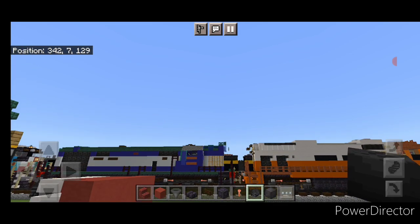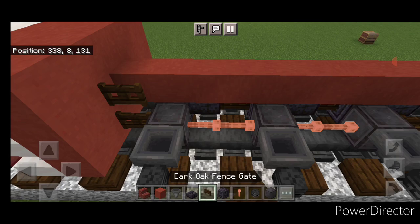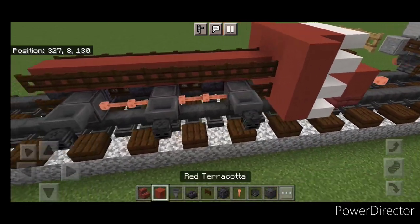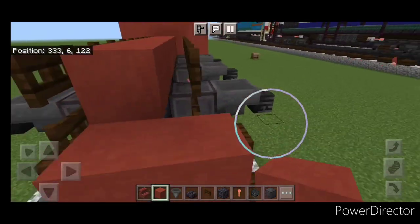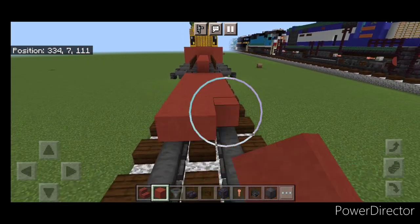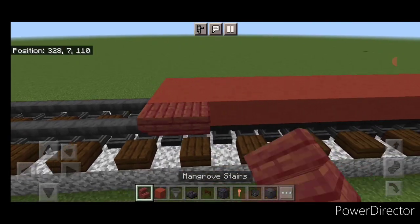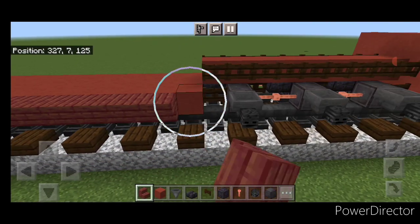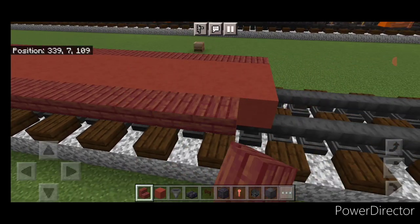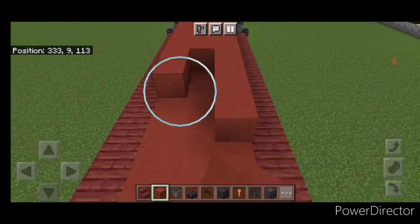Take out red terracotta again on the second layer, come up on the center and do a line right down the middle to the front. Then on either side, a full row of dark oak fence gates. Come in front of this on the bottom and go three wide with red terracotta, bringing it forward — it's going to be 16 blocks long in total, so a three by 16. Then on the side, a full row of upside down mangrove stairs on both sides. Come up on the second layer and fill the whole top middle three of the fuel tank with red terracotta, bringing it all the way up to the front.